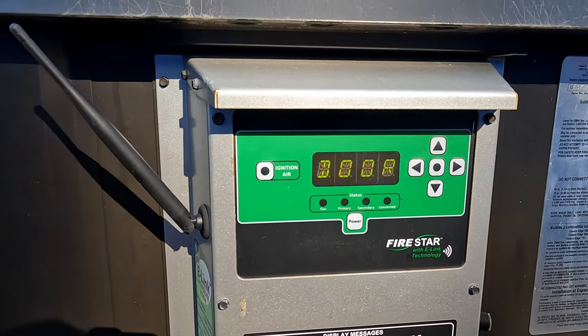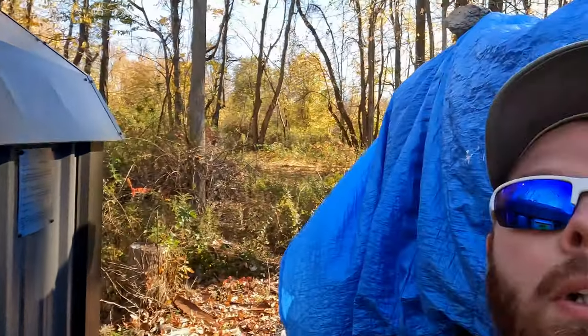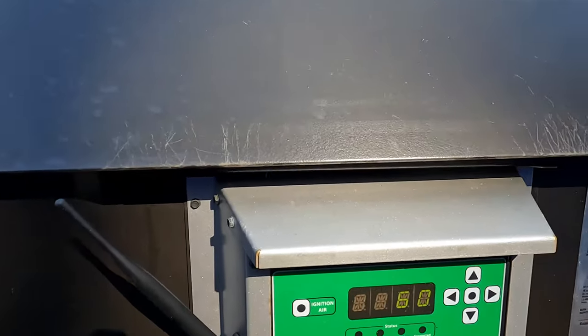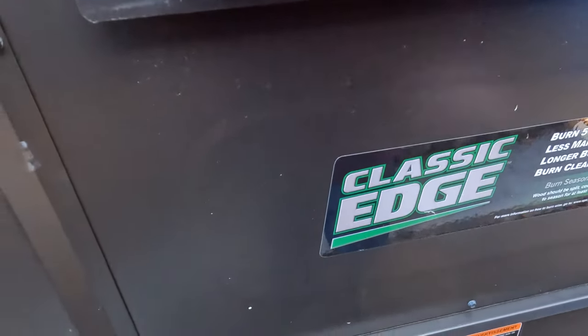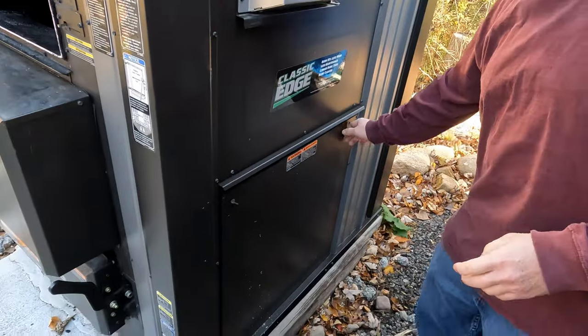We'll wait till it flashes — it won't tell you the firebox temperature until the firebox reads 60, which kind of makes sense. The top half of this is a 150-gallon tank on the top portion and then down through the heat exchanger. We'll open up the little access panel here — maybe my camera woman can hold this for me.